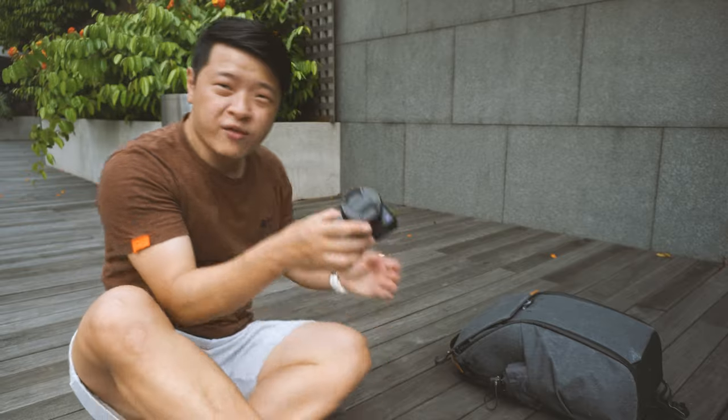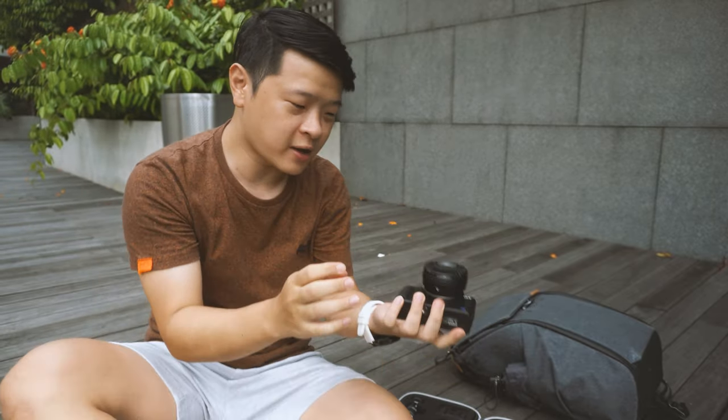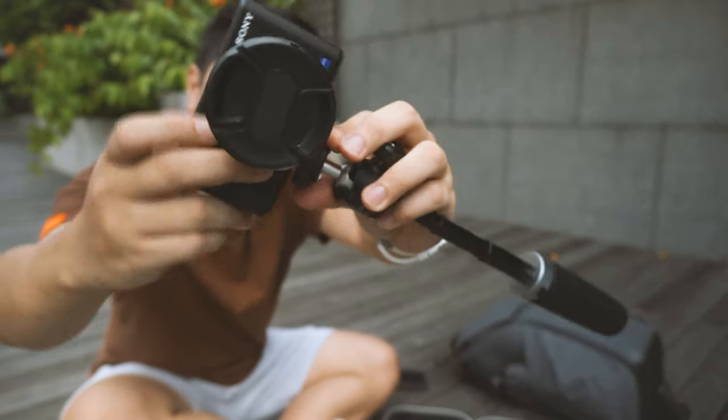The setup we'll be working with today is my Sony ZV1. As you guys know, this is my compact camera, the only one ever since I sold my RX100. So let's start with this mini tripod. It does not have a quick screw, so we just have to manually turn it in.